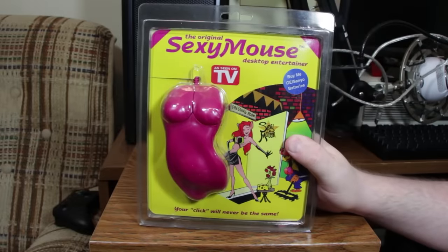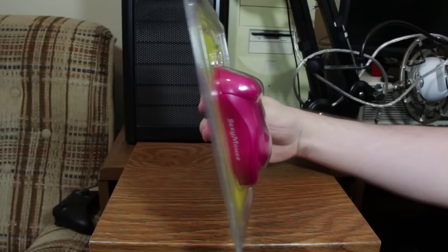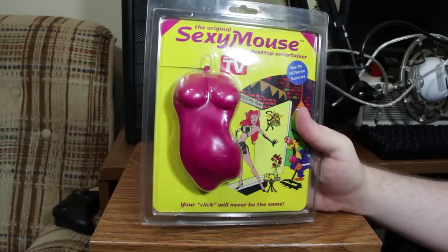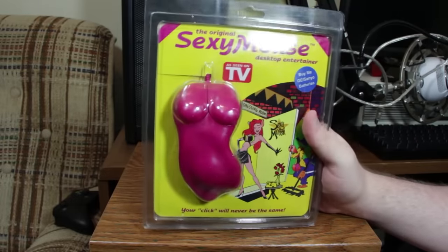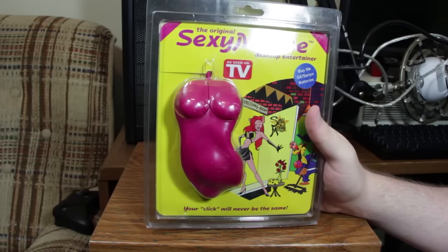This is the original Sexy Mouse Desktop Entertainer. Yep, we're actually covering this. It's vaguely mouse-shaped, but it really does look like someone just took a doll and lopped off the arms, legs, and head. You got like a decapitation and quadruple amputee thing going on. I guess if that's your fetish, this is your mouse.